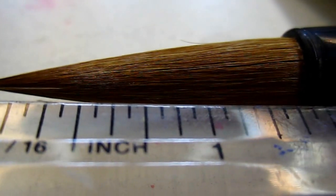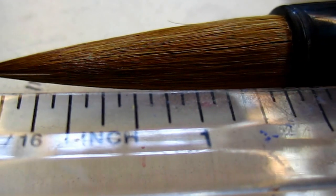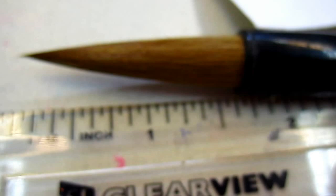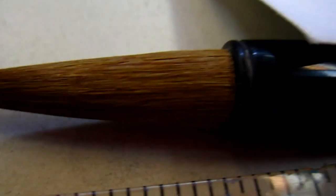Hello dear friends. This one is a large orchid bamboo, about 3mm — this is the length of it, the hair length — 1.5mm around. Large orchid bamboo.